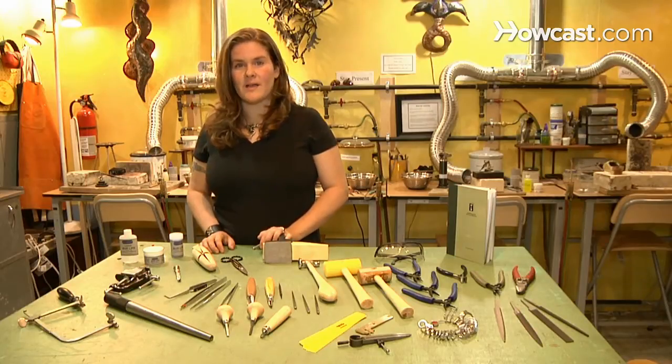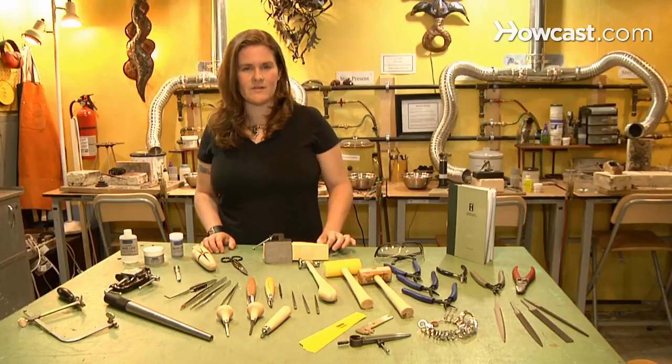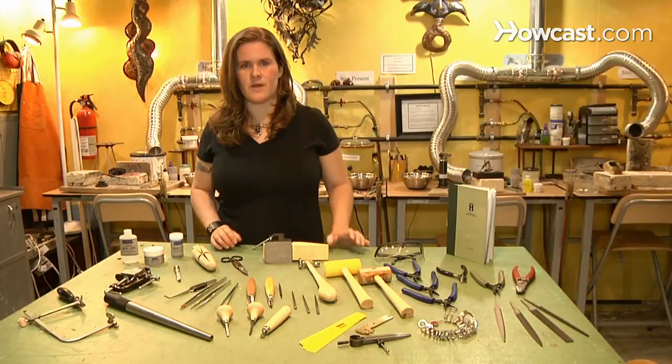Now if you're doing wax carving or wax work and more casting, you want to think about maybe getting a casting kit. Something that has wax burs, wax files — all of those tools should be kept separate from your metal. So you do want to get separate tools for that.